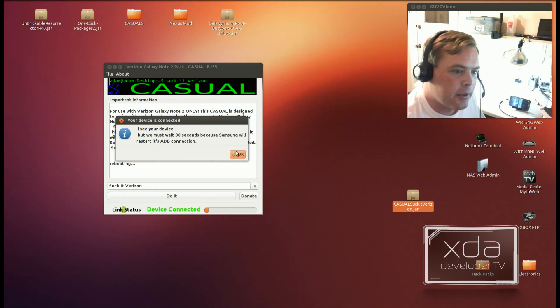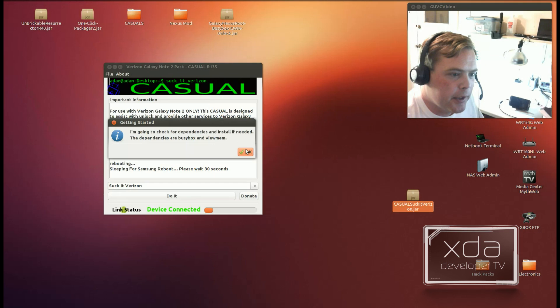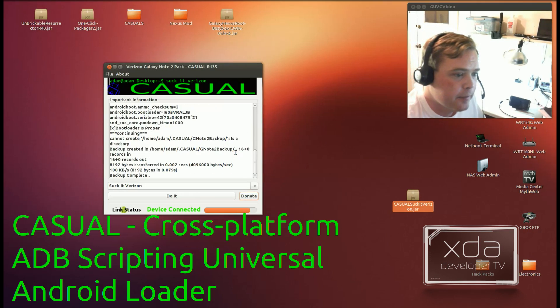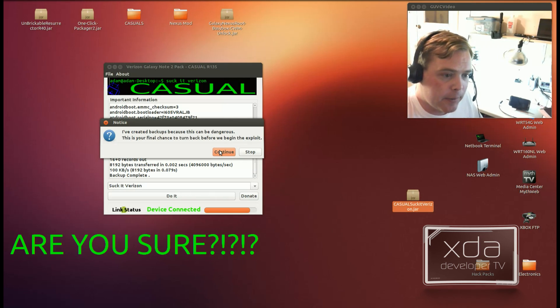It's going to ask us to wait 30 seconds because this is a Samsung device. Casual then checks for dependencies, makes an off-device backup, and as you can see, it's going to put it onto your computer. This works on Windows, Linux, and Mac too. This is the final step — right now it's going to inject the code that RelicDev made, and from that point you pretty much have no choice but to continue on with the exploit or flash again back to stock.